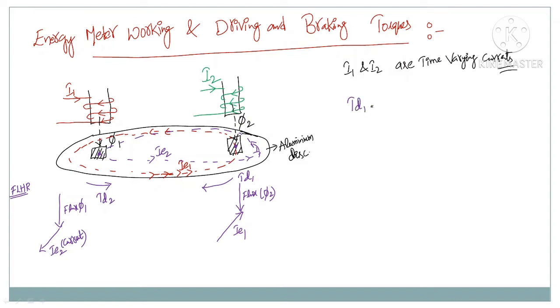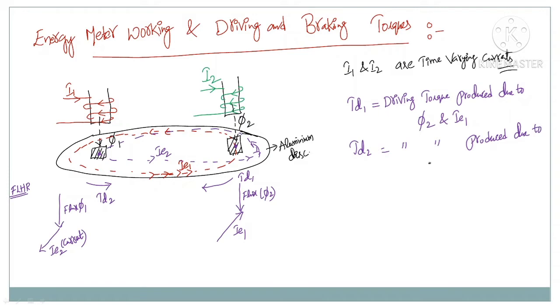TD1 is the driving torque produced due to the interaction of flux phi2 and the eddy current IE1. Similarly, TD2 is the driving torque produced due to flux phi1 and the eddy current IE2. The resultant torque TD is the difference between these two: TD = TD1 minus TD2. This is the deflecting torque.